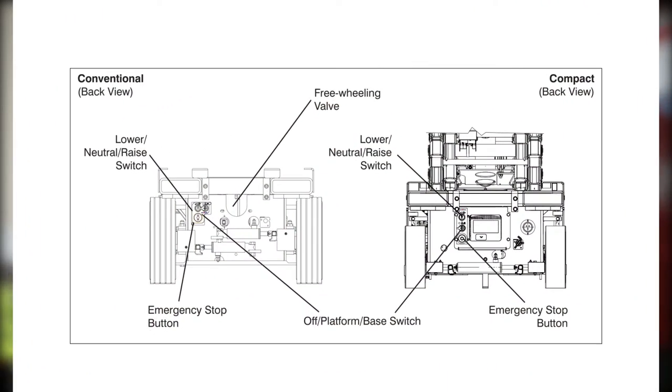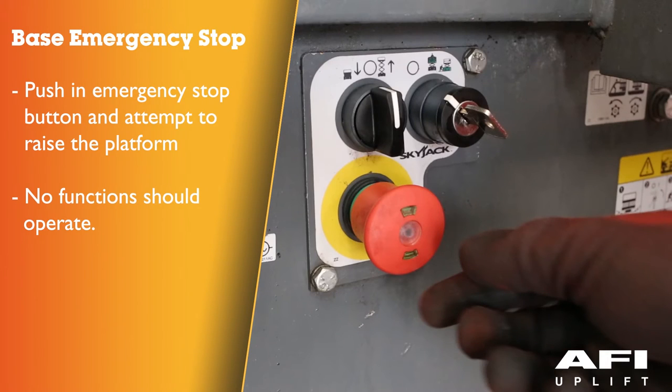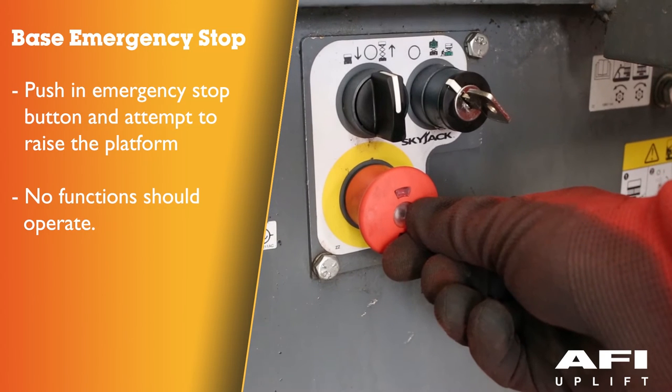To test the main power disconnect switch at the rear of the base, turn the main power disconnect switch to the off position. All aerial platform functions should not operate. To test the base emergency stop, push in the emergency stop button and attempt to raise or lower the platform. No functions should operate.